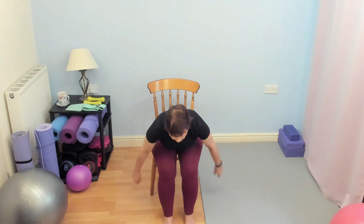Again, not a very definite move. Release, shake it out. Let's have a little quick shoulder stretch.